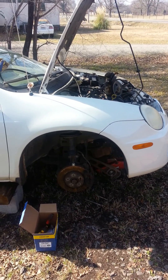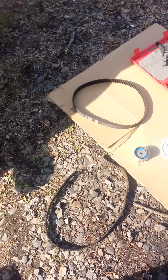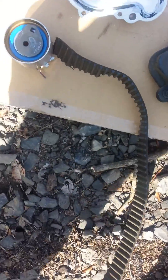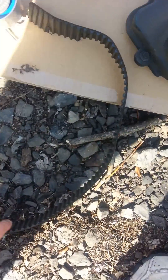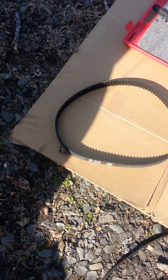I have a 2004 Dodge Neon here, and I was doing the timing belt on this. It had broken, and this is pretty much the risk you run if you go over the 80 or 100,000 mile mark. The bad thing about the Neon is it's an interference engine, so it could mess your valves up.